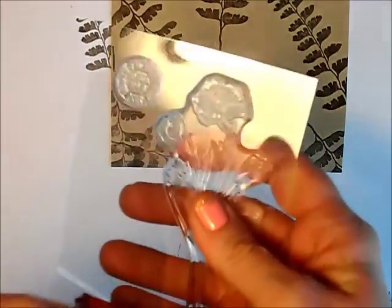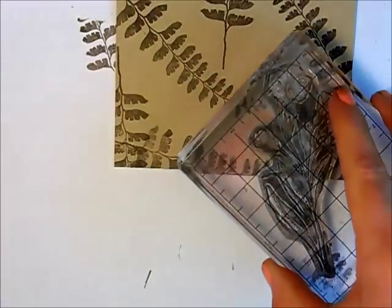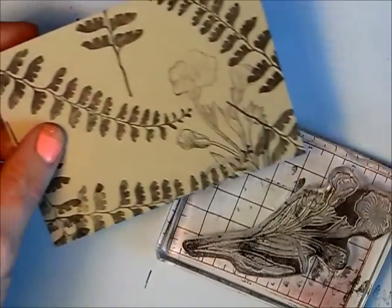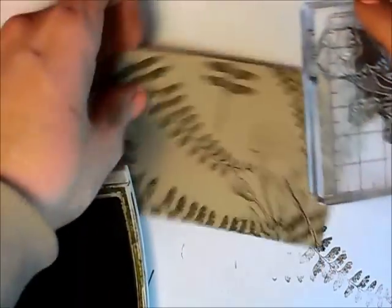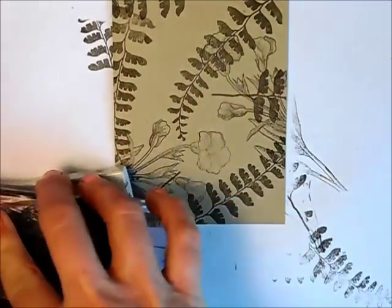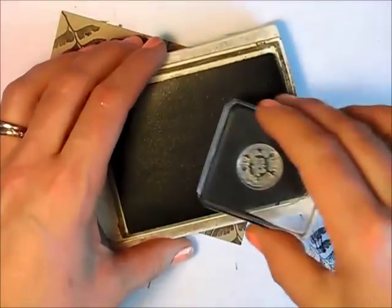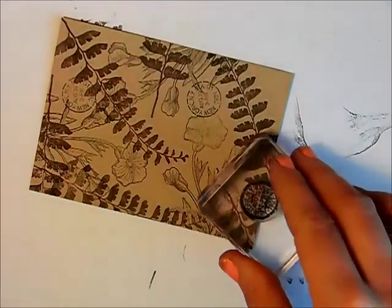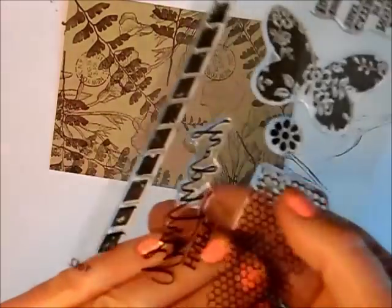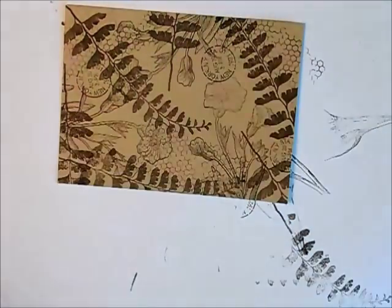Now I'm taking the flower stamp and I'm going to stamp that randomly as well. I'm not worried about it overlapping because ultimately I'm going to be putting these two pieces on top anyway, so it's just to give it a bit of a background — making a bit of a collage. Now the third image, which is the little postage image inside the stamp set — I love this. And now just to fill in some of the blanks, I'm going to use the honeycomb image, stamping here and there.